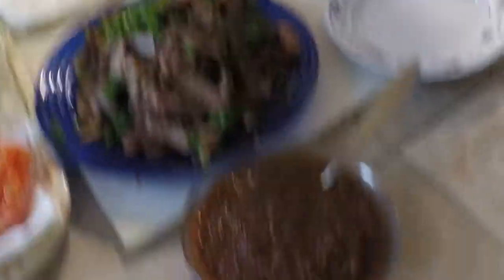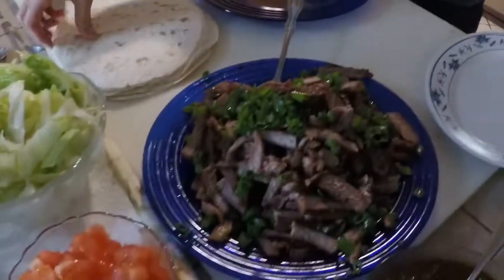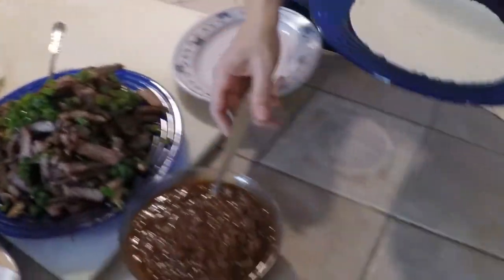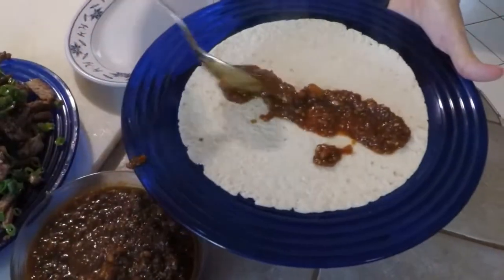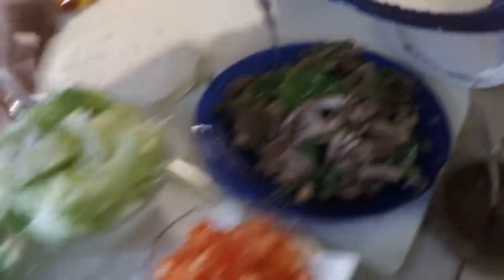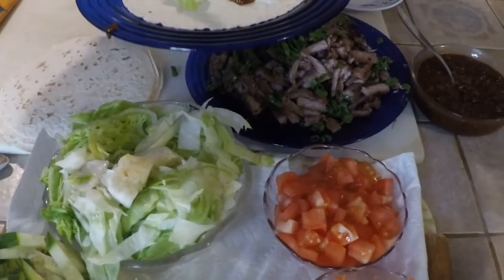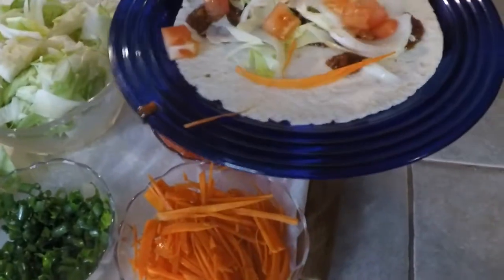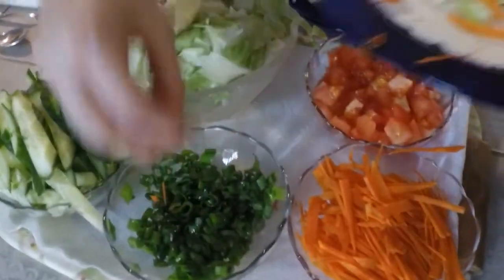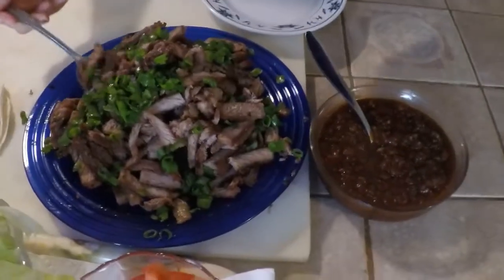We are using flour tortillas. We're going to start by putting our tortilla on the plate, adding our sauce just down the middle, and then a layer of lettuce, some tomatoes, carrots, green onions, cucumbers, and the meat.